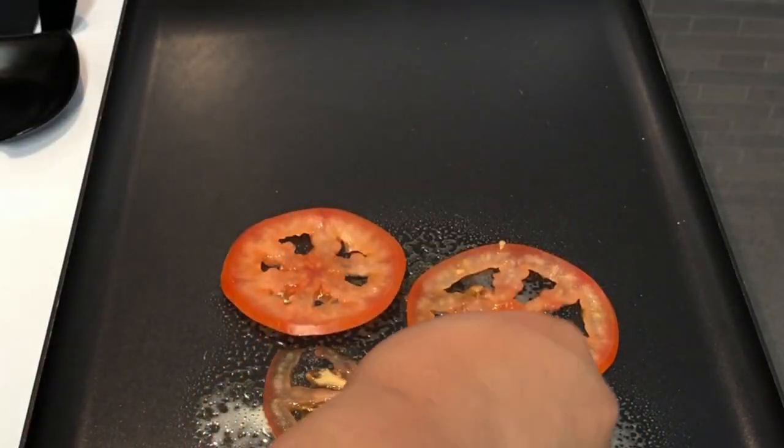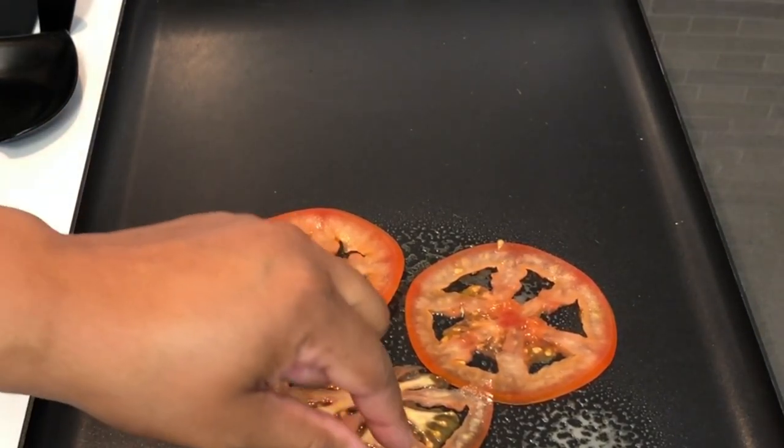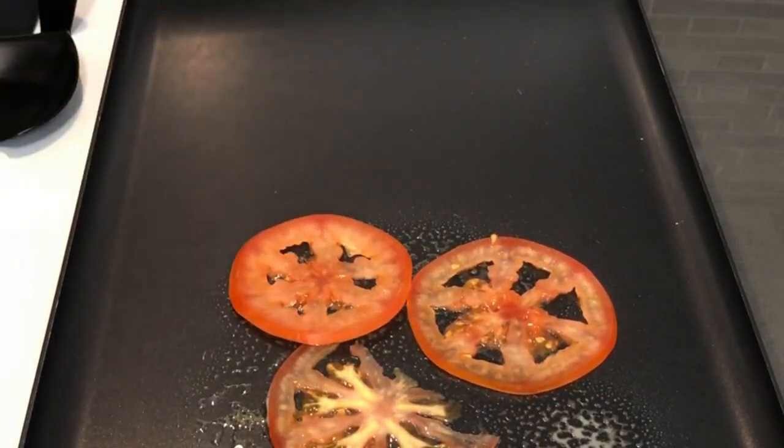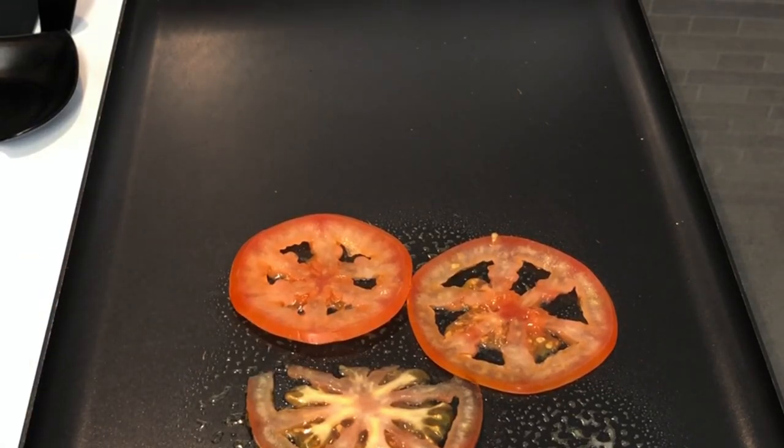My griddle is preheated, so I'm going to hit it with a little bit of cooking spray — just a little bit, don't need much. Okay, I'm going to add my tomatoes. Remember to make sure that your tomatoes are sliced very thin. Just want to get a little heat on them so they won't be as raw tasting or hard to bite down on once the sandwich is fully cooked.